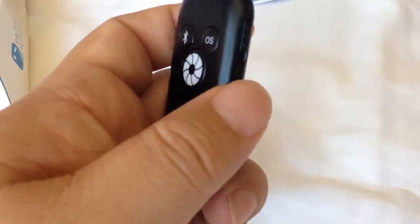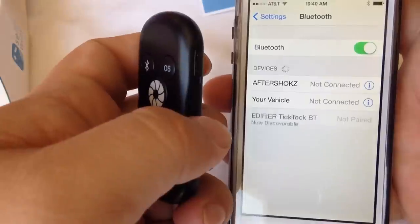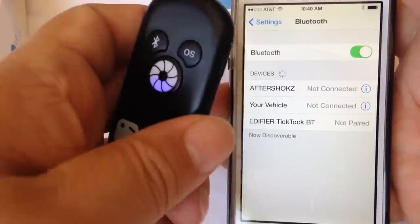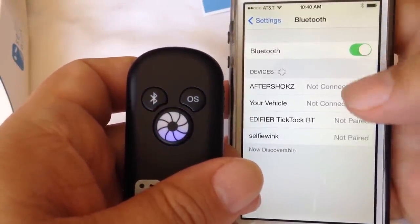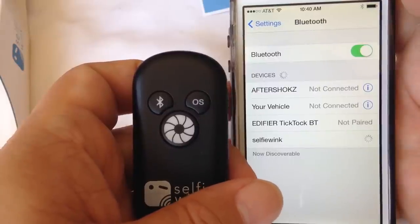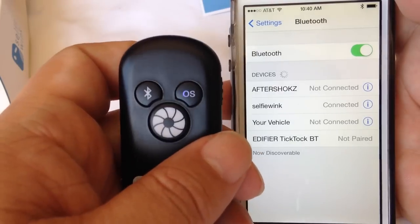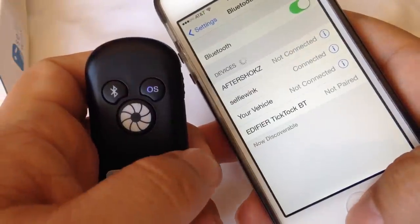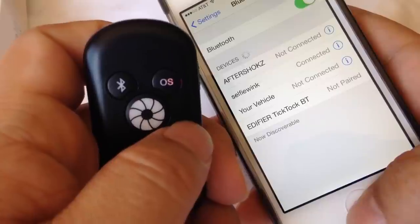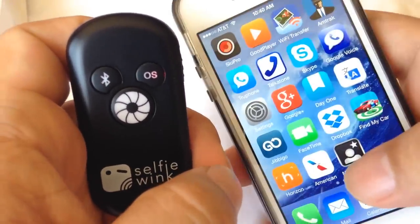It's got a power button on the side — down is on, up is off. I'm going to power on this iPhone, go to Bluetooth in the settings, and turn this on. Since it's never been paired with anything, it immediately goes into pairing mode. There it is — 'Selfie Wink' — I'll tap it. Boom, connected! The OS indicator is in blue, meaning Android. I hit it and it goes to red, which should be iOS.